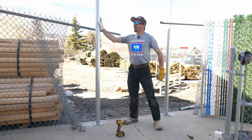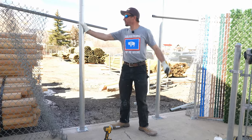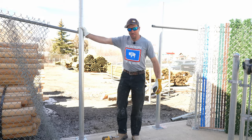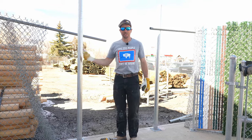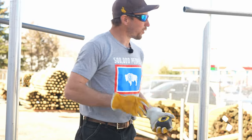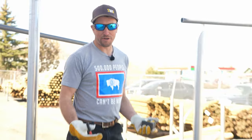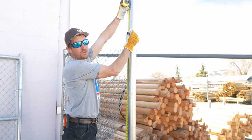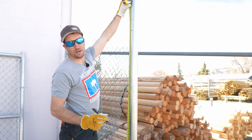Now we have both posts in. One good thing to check: make sure you can't move them. If they're nice and solid and rigid, you may continue to the next step. We have a rule of thumb when working on top of concrete — always add one inch. Standard grade mark for us is 69 inches when working with a six-foot fence, so we add that inch and our grade mark is going to be 70. That's where our top rail is going to go — the bottom of the top rail. 74 is now going to be our cut mark.